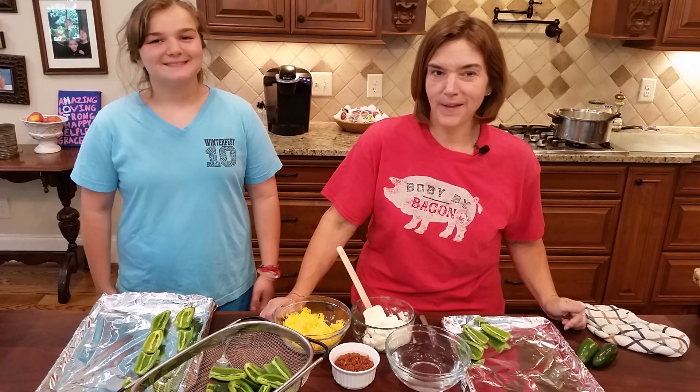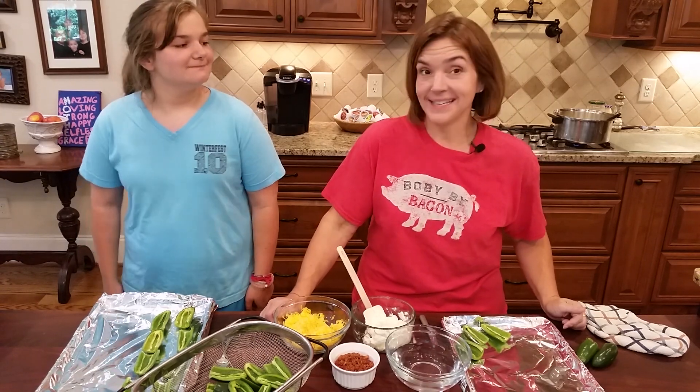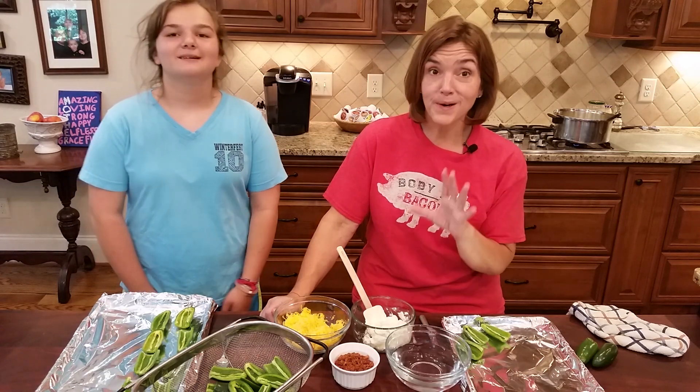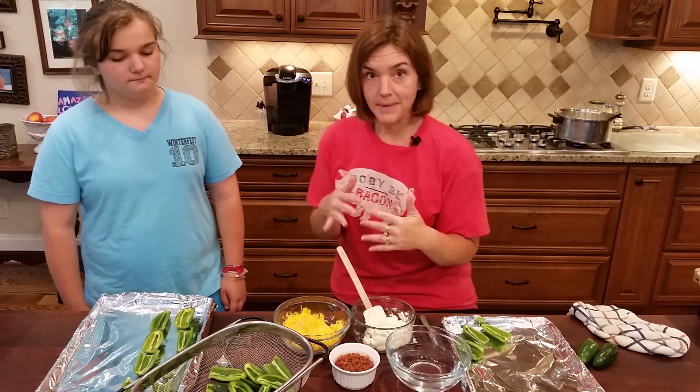Jalapeno poppers — if you've ever ordered those when you've been out, you know how good they can be. Today we want to show you how easy they are to make. They're perfect football foods or crowd foods, and we like to use them as a side with smoked meat as well.